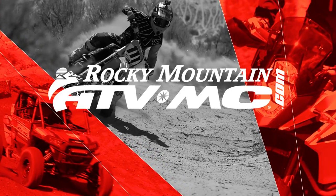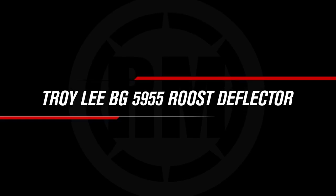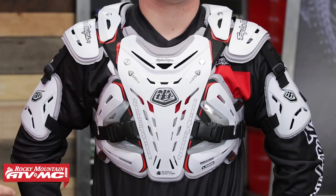Hello everyone, I am Chase here at Rocky Mountain ATVMC, coming at you with the 5955 Roost Guard from Troili Designs. Today we're taking a closer look at the 5955 Roost Guard coming from Troili Designs.